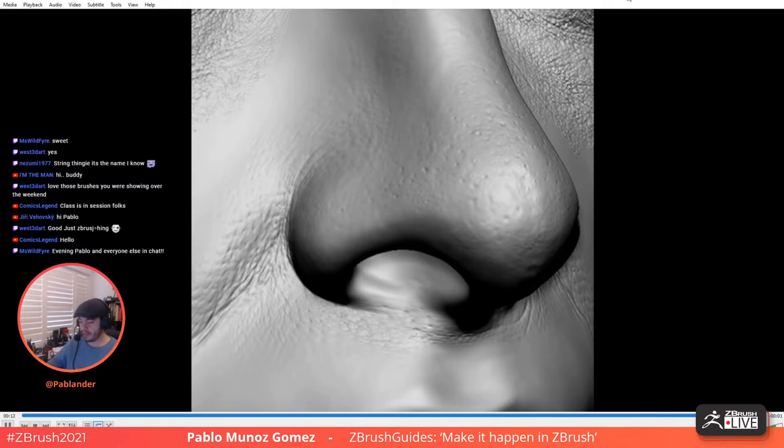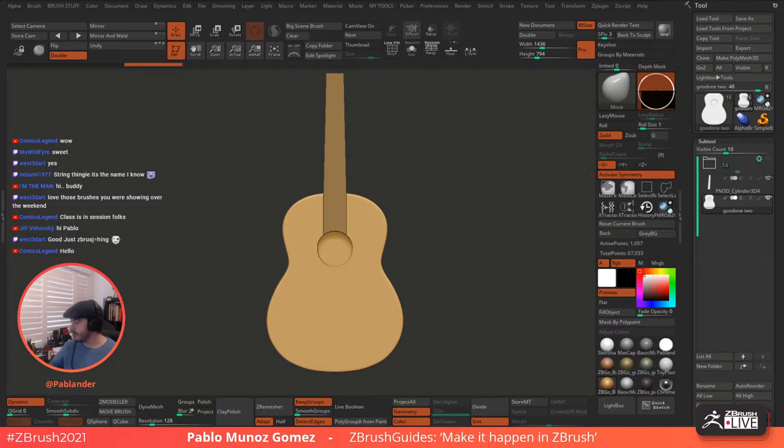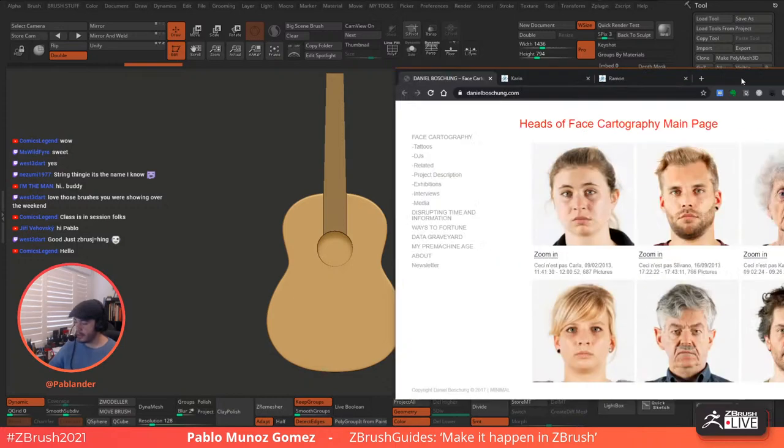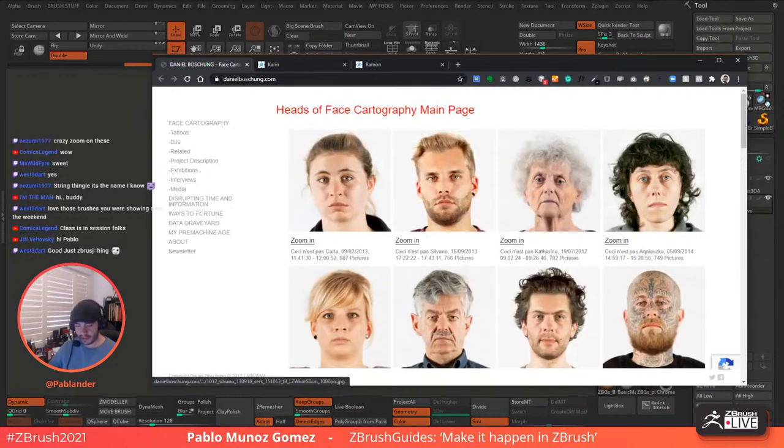I'm using some fantastic references. I'm just like really trying to study it. There's a thing called GigaPan — I'll put it here. The GigaPan technology is not the cool thing. It's the photographs from Daniel Bochung. So can you guys see that? This is what I'm doing to sort of study and trying to replicate because all the things I'm doing for the brushes are kind of like hand sculpted. I'm using this as a reference and they're absolutely fantastic. Check this guy out — Daniel Bochung. If you click on these images, look at this. The resolution I think is 900 megapixels or something like that.